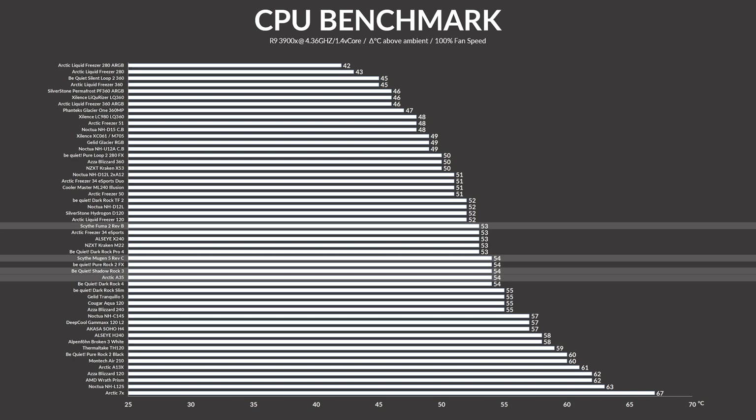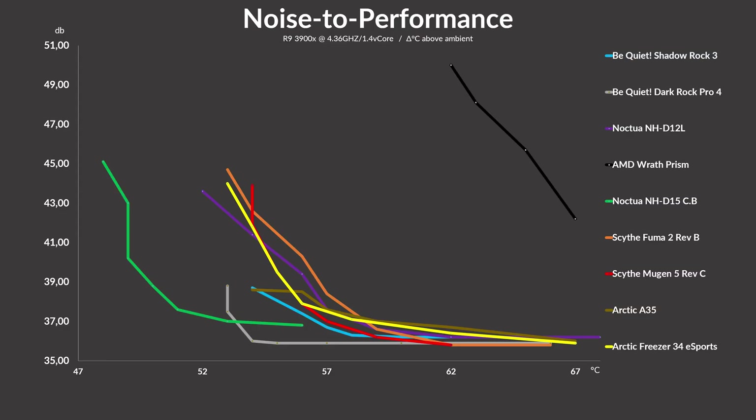The only things above it are the Arctic Freezer 34 Esports, which is about 3mm higher, and the Noctua NH-U12A, which is 4mm higher — and they probably did some voodoo stuff to make it as good as it is. On the noise-to-performance side, the Mugen 5 is best in efficiency at lower RPM numbers. Starting off slightly behind comparable coolers, it then dropped down to perform similarly to the Freezer 34 Esports, before outperforming it, the Noctua D12L, the Fuma 2, and the Freezer A35.